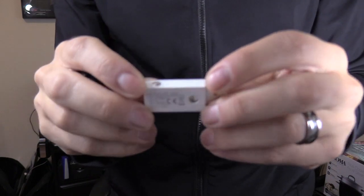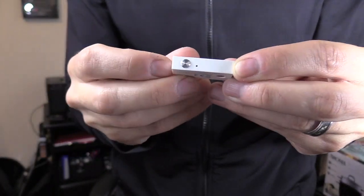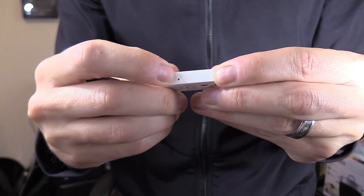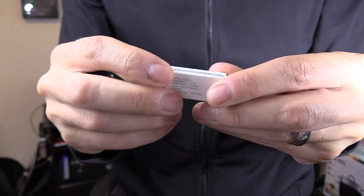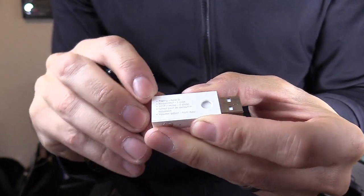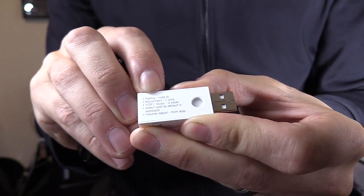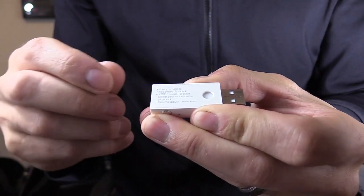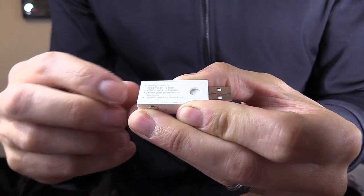That link supports the channel at no extra cost to you guys. So on this USB adapter, you have a silver button right here. You press and hold for two seconds to enter pairing mode. This light will alternate. On this side are the instructions, telling you right here: pairing mode, press and hold the button for two seconds. The light will alternate, letting you know that it's in pairing mode.